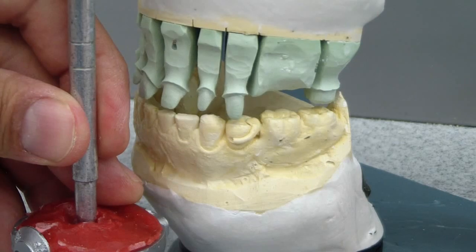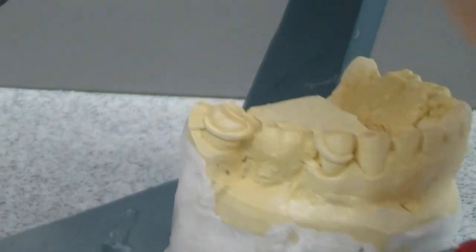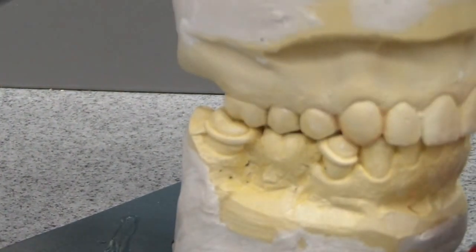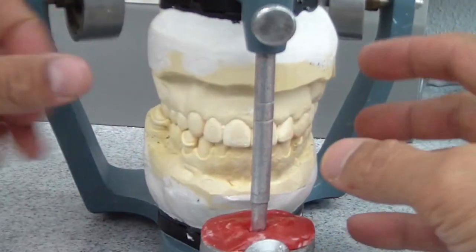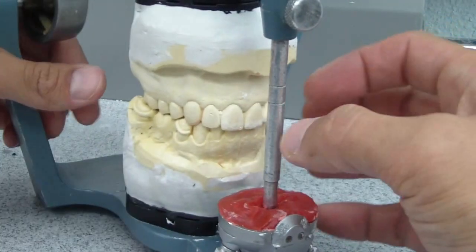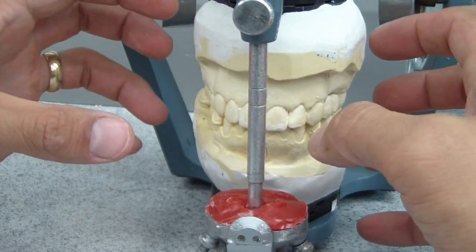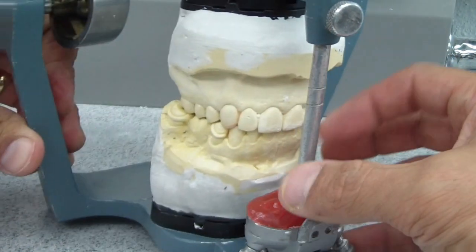And then protrusion. So how did I develop that? You'll see a series of a couple of videos. Essentially, in this case, we're using the alginate impression of the existing provisional restorations that I developed my anterior guidance and my canine guidance.